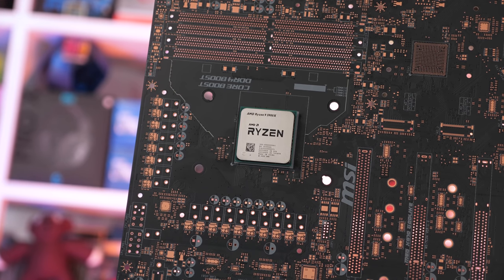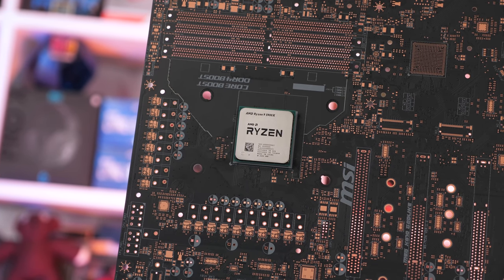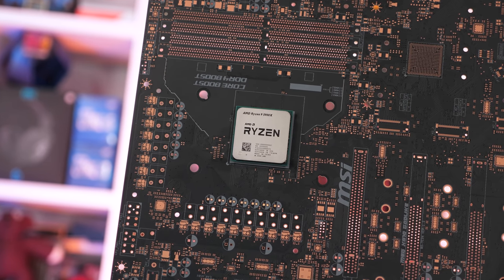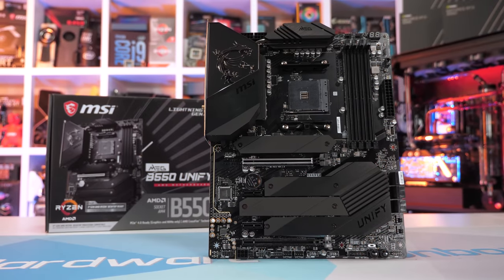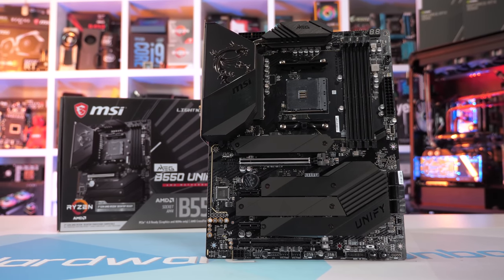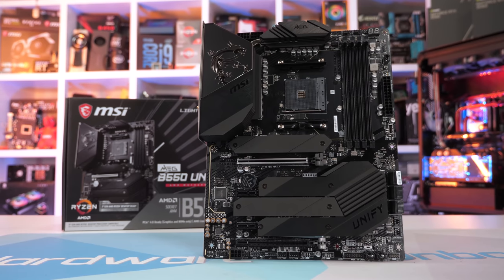I'm not going to bother poring over all the Zen 3 architectural improvements — we'll skip that and jump right into the benchmarks. Before we do that though, let's take a quick look at yet another new AM4 motherboard. Yesterday we got our first look at the ASUS ROG Crosshair 8 Dark Hero, and today we're getting our first look at the MSI B550 Unify.